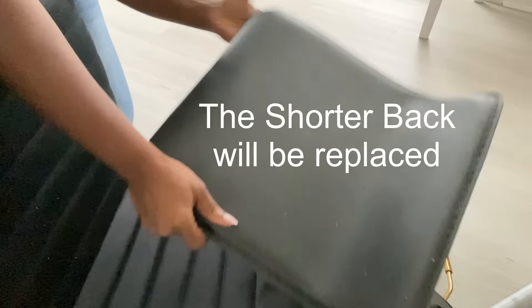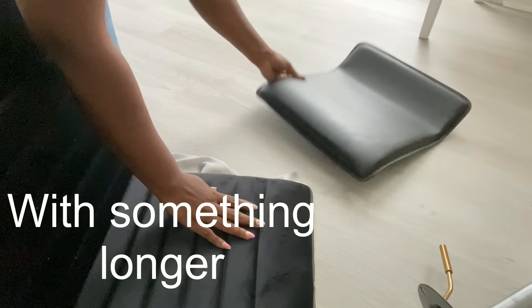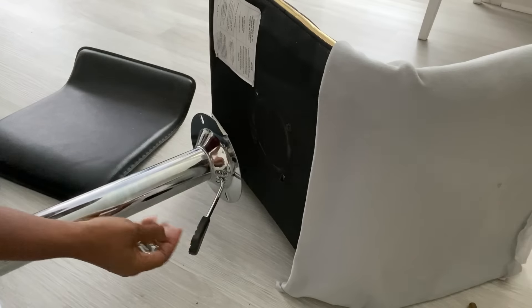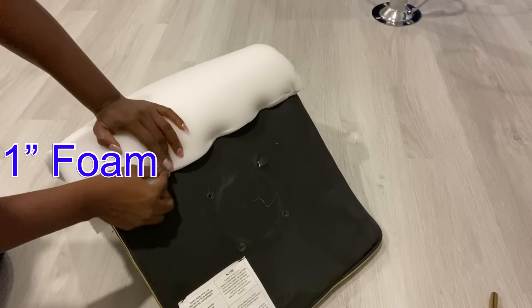I'm going to go ahead and remove the base and start working on the seating. I'll be replacing the shorter back that I had before with something much longer. I won't really be doing much at the front, but for the back I'm going to tuft it, and I'll be starting off by attaching one-inch foam to it.